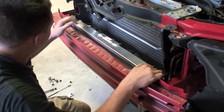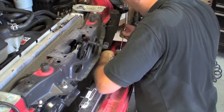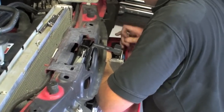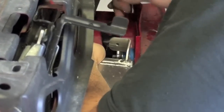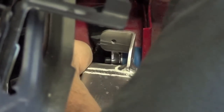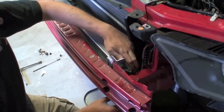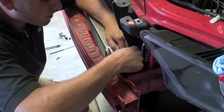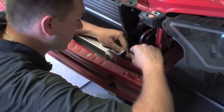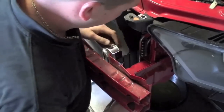Now we're on the studs — we can finish threading them all the way in and secure the heat exchanger. You can tighten these nuts until they're snug; there's an aluminum insert inside the rubber bushing to prevent it from collapsing. Now that we've secured the heat exchanger mounting studs on this side, we're going to reattach the plastic shield to the heat exchanger with the plastic push pins. This shield is very important as it helps direct air into the radiator instead of around it.